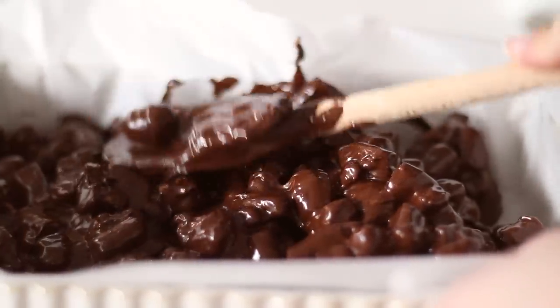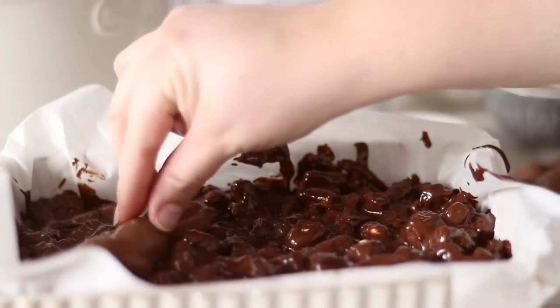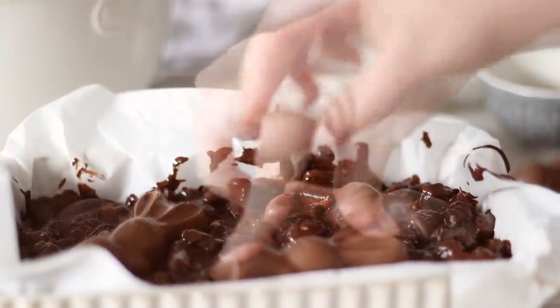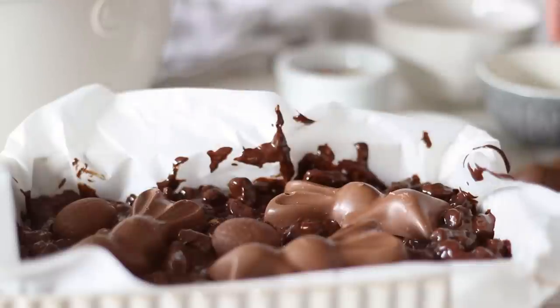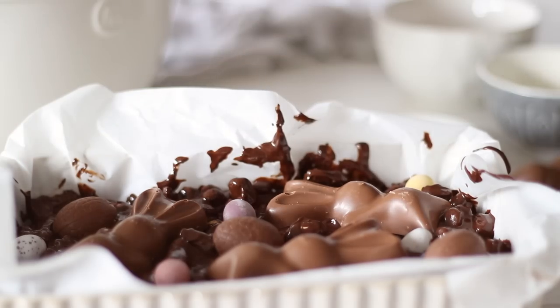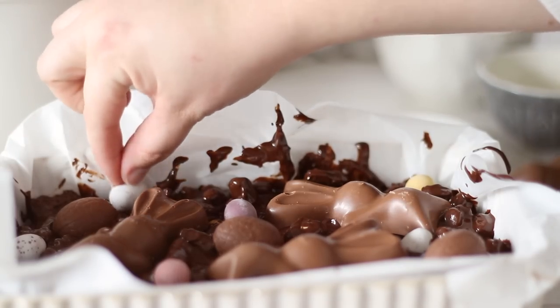Before it sets, decorate the top with all of the remaining ingredients we set to the side. I'm also using these chocolate bunnies since this is Easter-themed. There's no right or wrong way to do this — just scatter everything and make sure to press it into the chocolate so it will hold when it sets.